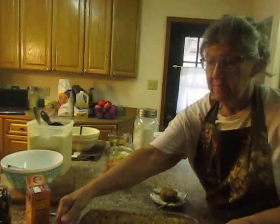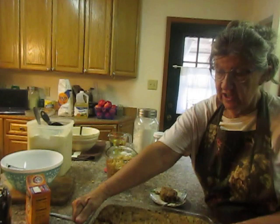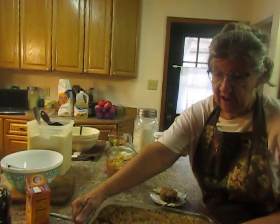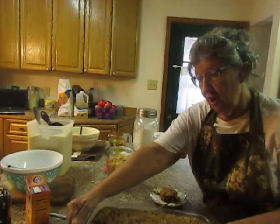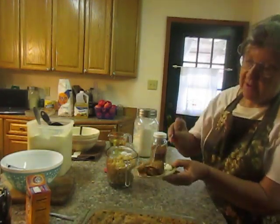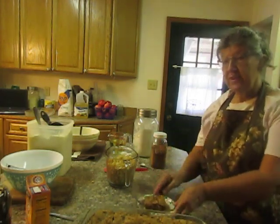This morning I want to show you how to make a fresh apple cake. My grandma used to make these and she called them a raw apple cake, and then when I married Terry, his mother made them and she called them a fresh apple cake. I made one, it's still warm, it's really moist and good. So let's get started and see if we can make one.